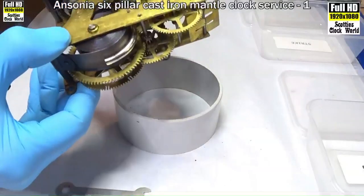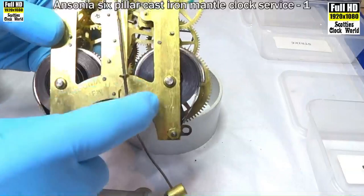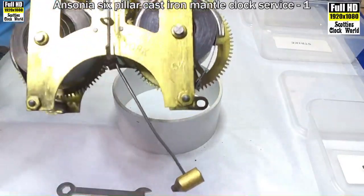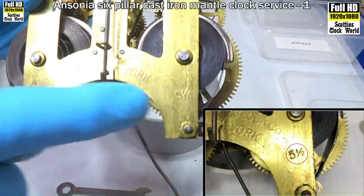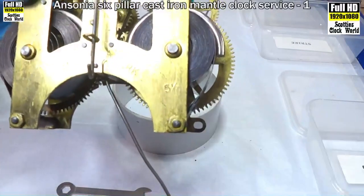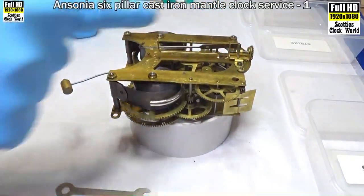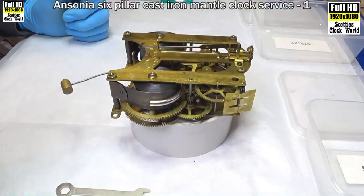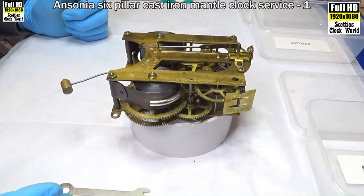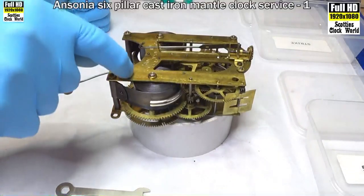Before we start to take the movement to pieces, you'll notice on the front it's got the brand — it's an Ansonia clock, made in New York. You'll notice a number down there: five and a half. That's the total length of the pendulum on this movement. Obviously if it's summer or winter you'll have to adjust it up or down accordingly, but that gives you the starting length of the pendulum.